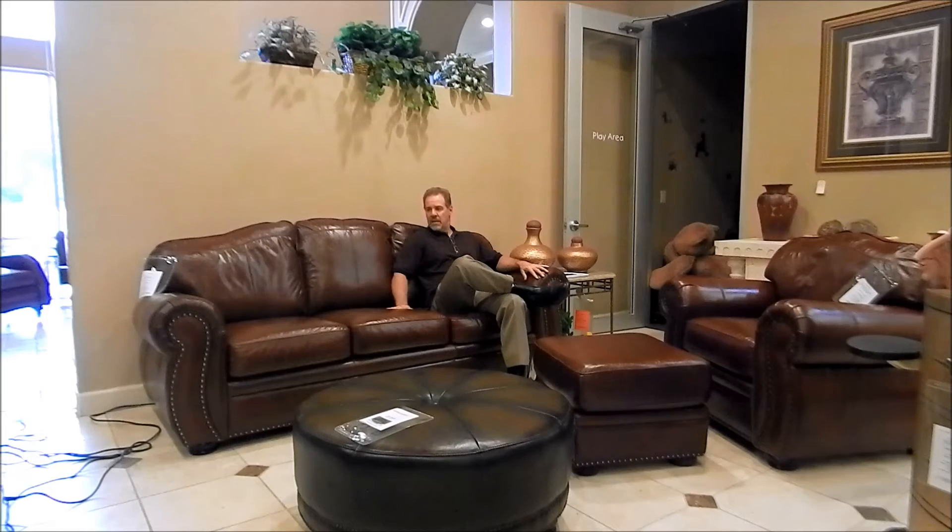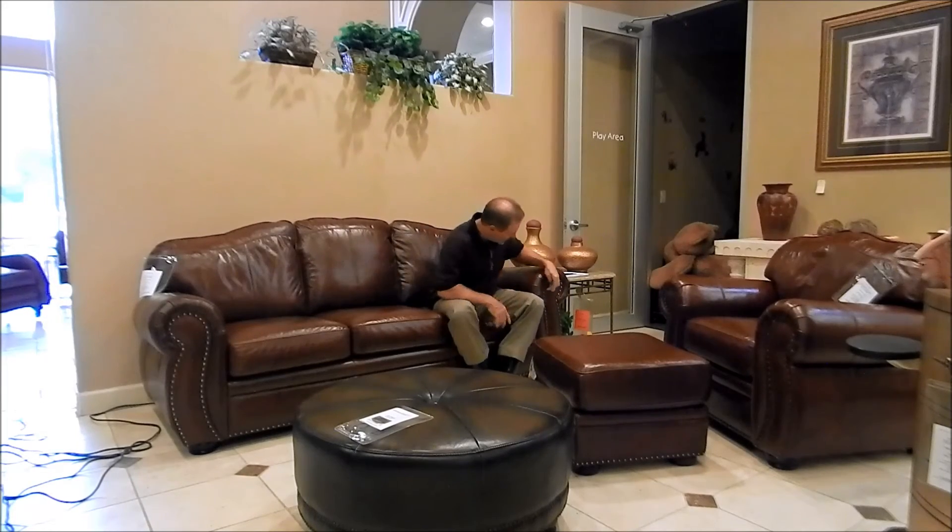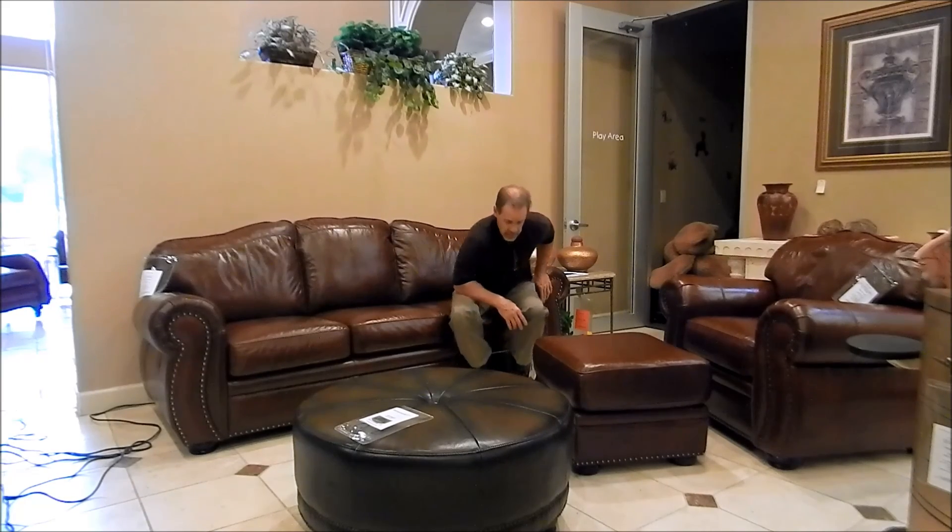You're looking at maybe $1,600 to maybe $2,300 at a retail price point depending on the leather you put on it. This is shown in the 4,000 grade bison which is a top grain leather all over. But you have your choice of about 80 or 90 different leathers on this product. It comes with this antique nail standard and it's a great option.